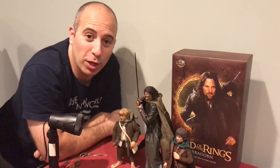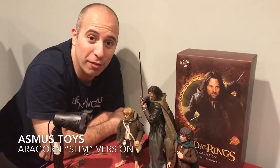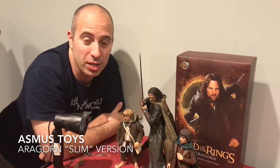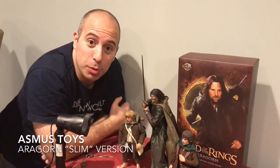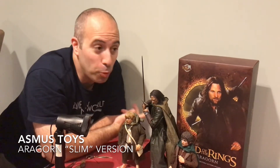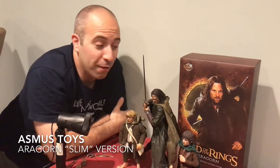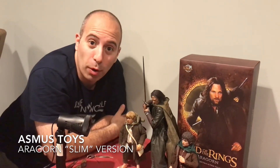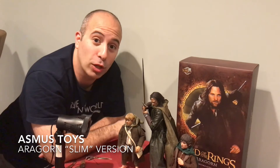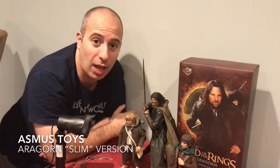How's it going everybody? Rob Banks from the Red Cup Review, and today we're looking at the Aragorn figure from the 1:6 scale Lord of the Rings collection from Asmus Toys. I want to remind everybody you gotta subscribe — let's get those subscribes up, some likes and some shares. I hope you enjoy the video, and if there's a figure you're looking forward to for Asmus to do from the Lord of the Rings collection, or maybe a figure you hope they redo, leave it in the comments below.